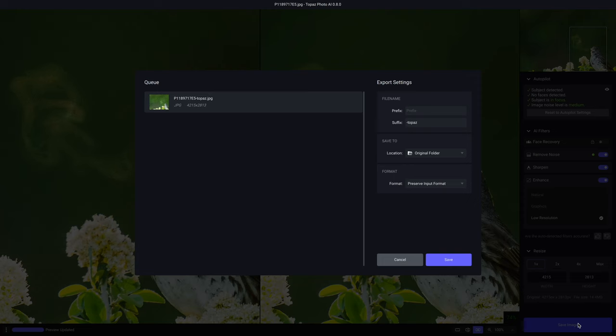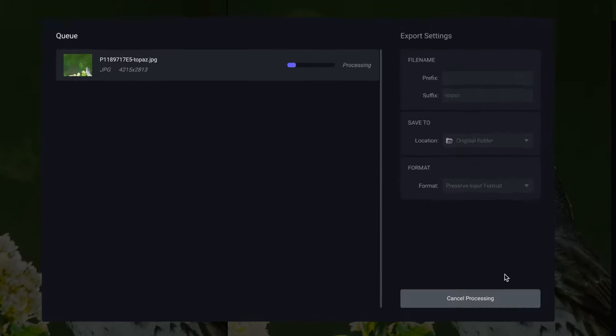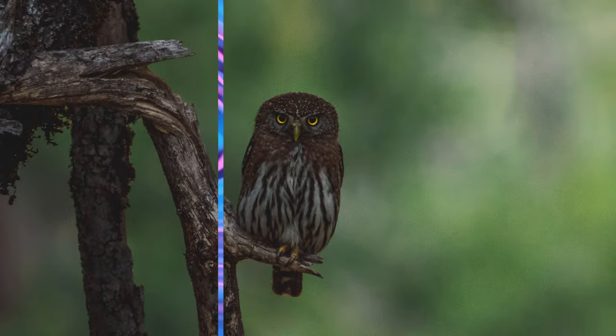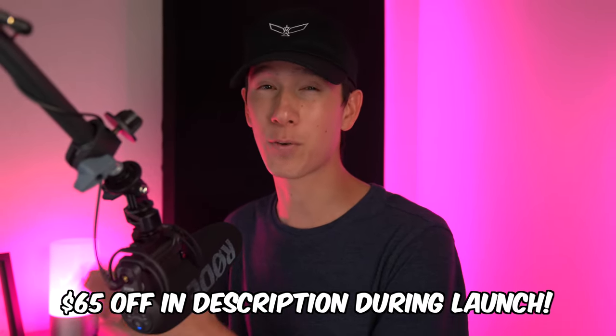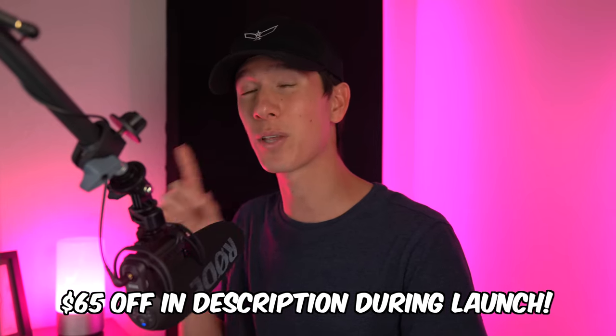Two weeks ago Topaz launched their new Photo AI program and I put out my initial test video and thoughts on the program. After using it for three weeks now, I've come to only love it even more and realize the program is way better than I initially thought. Topaz is giving 15% off through my link in the description, in addition to their $40 off during launch for only one more week. I wanted to create one last video showing my thoughts on how incredible the new program is in case you were on the fence about buying it.